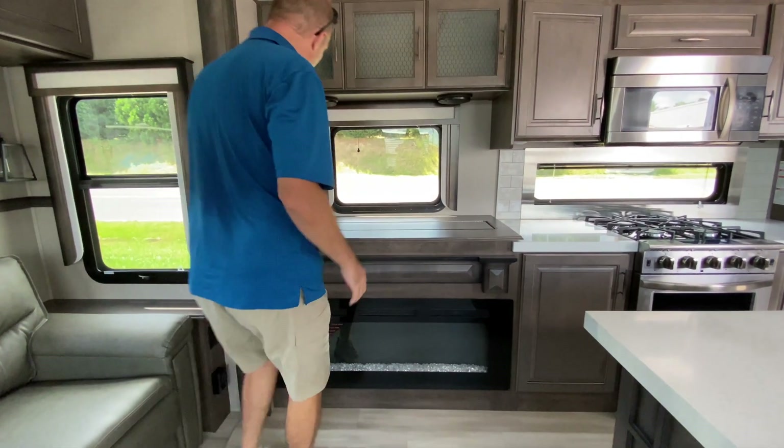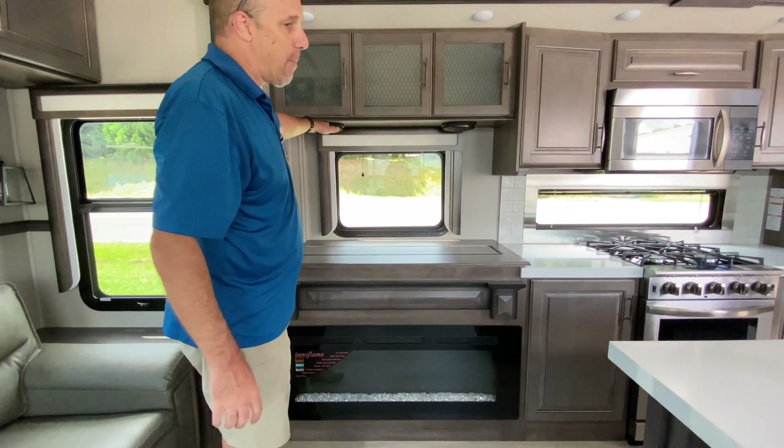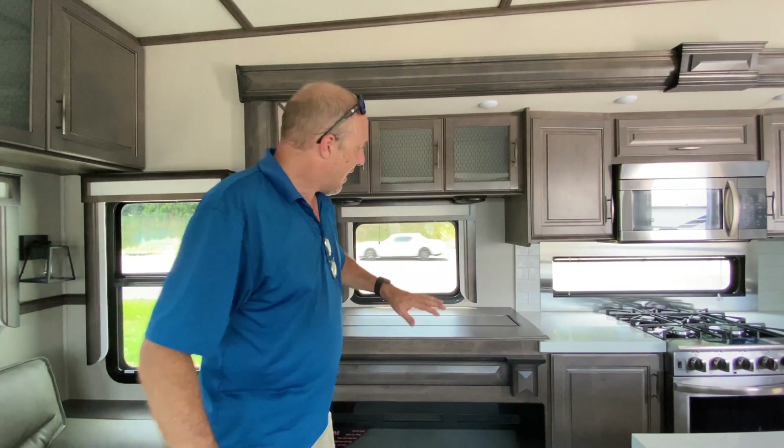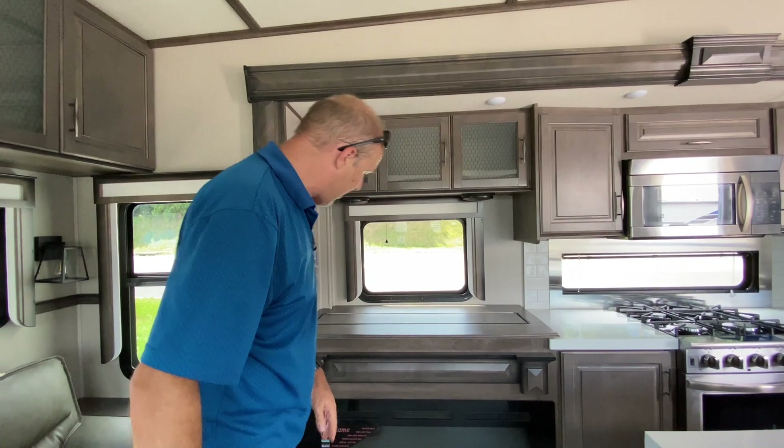This is a televator — you basically just hit a button and the TV rises up. They do it this way because if you're parked somewhere that's absolutely scenic, you can lower it and get more views out there, which is awesome.